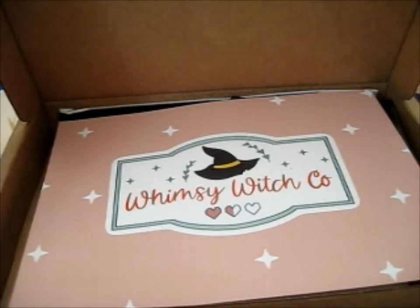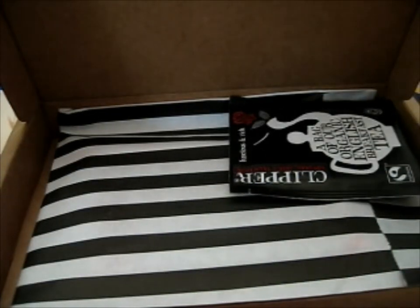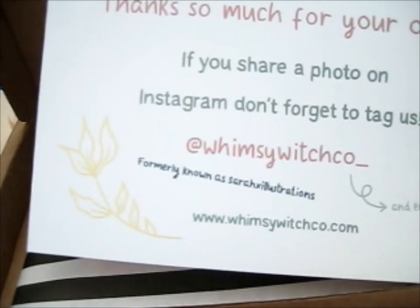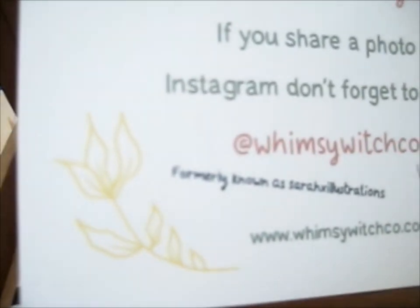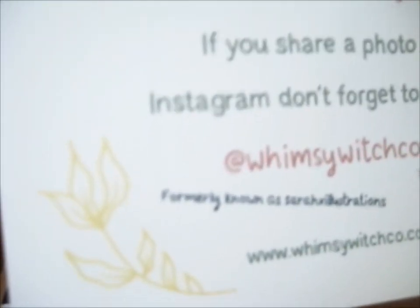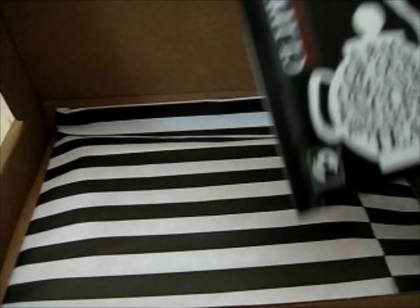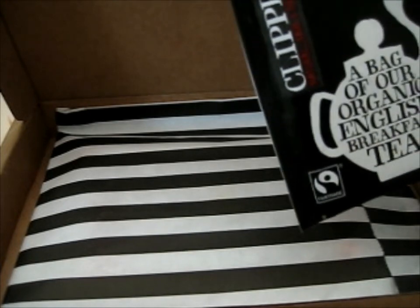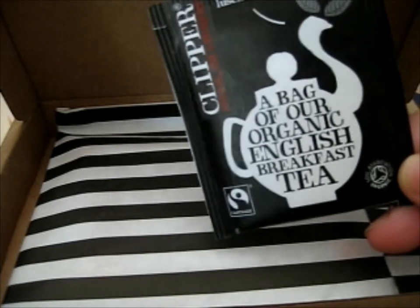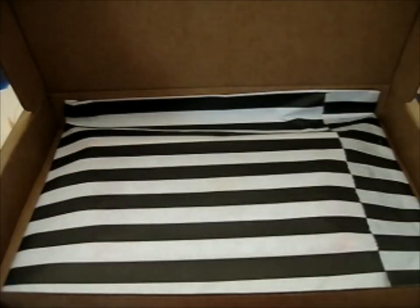Ruth here, and this is from WhimsyWitchCo. It has on the back 'formerly Sarah X Illustrations,' and the Instagram handle has a one underscore at the end. She even added some tea — some organic English breakfast. I'll give that to my mom or sister because they drink tea. I don't really.